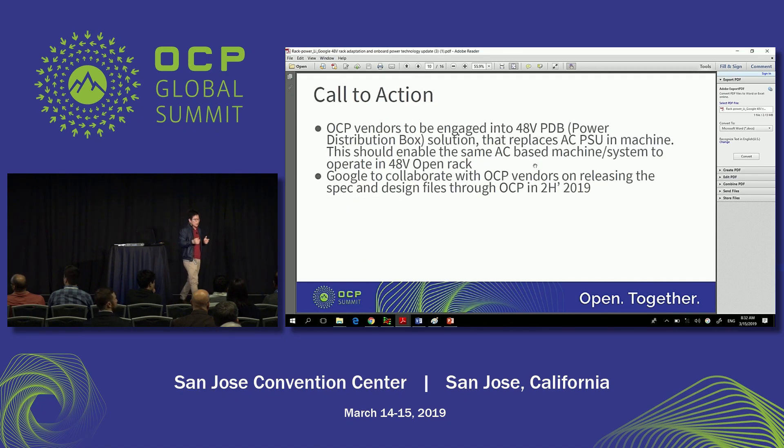As a call to action: as an OCP consumer, we see this as useful in many cases, but we also see opportunity for OCP vendors. If you engage in this design, it opens a lot of opportunity for a common system design that can sell into two different power architectures. We have a plan to collaborate with OCP vendors to release the spec and design files into OCP, hopefully in the second half of 2019.